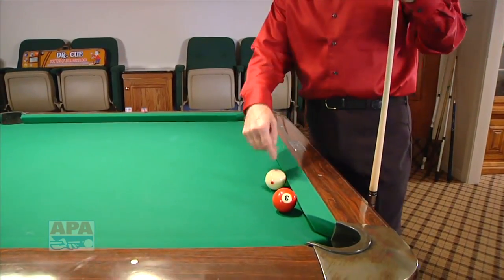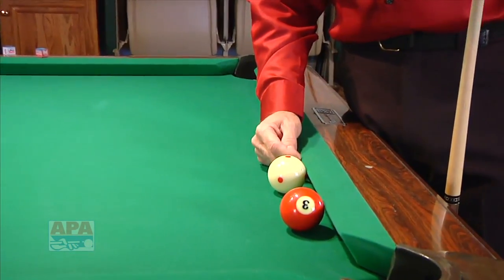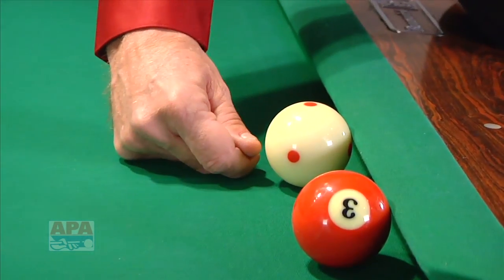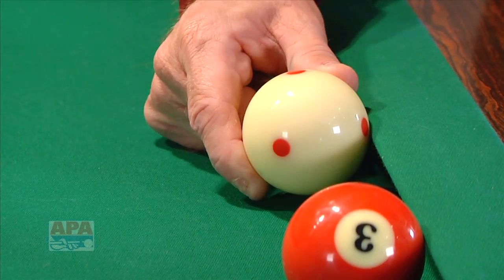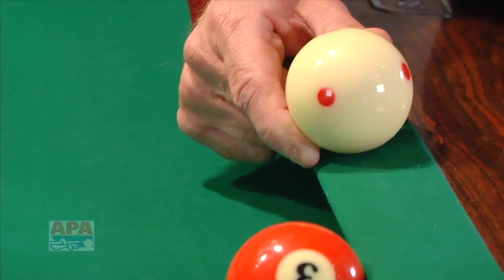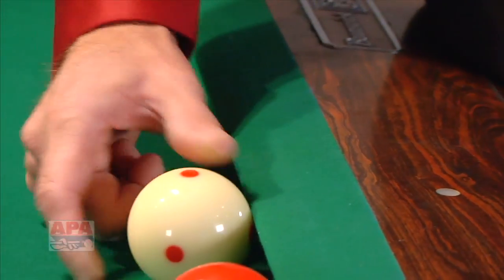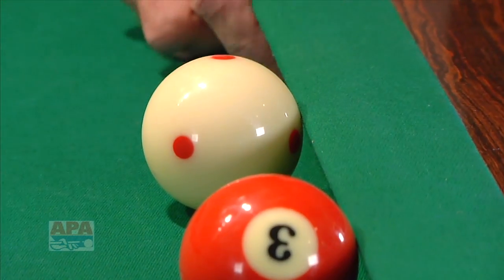Now I want to make sure we understand what frozen to the cushion means. If you notice this cue ball right here, it's actually under the nose of the rubber cushion. This would be actually under the cushion, this would be against the cushion, this would be on top of the cushion, this would be way over the cushion, and this would be alongside the cushion. The various parts of a rail are important to understand, and the rubber in which the cue ball is sitting close to.